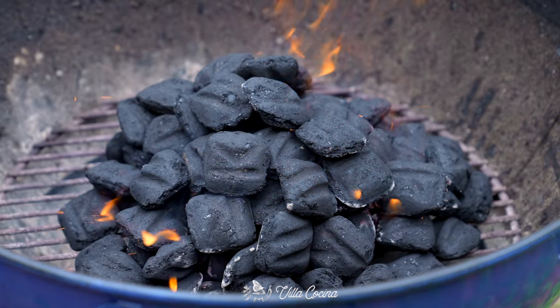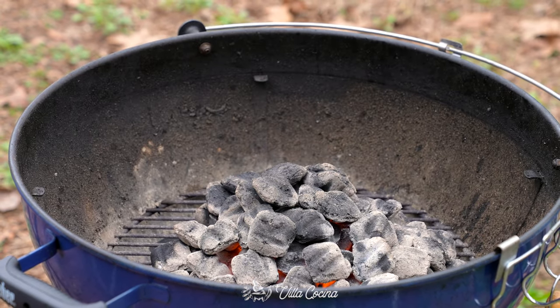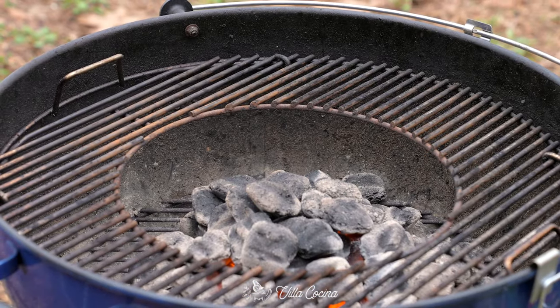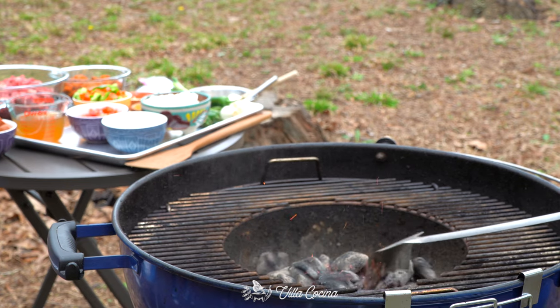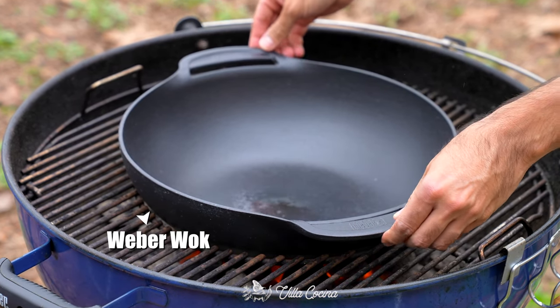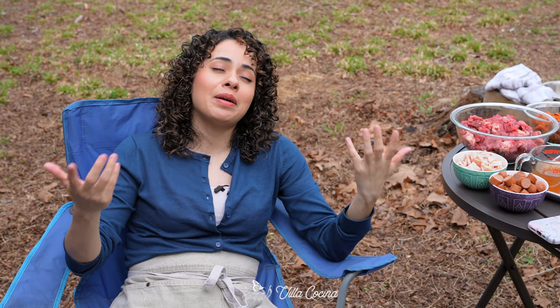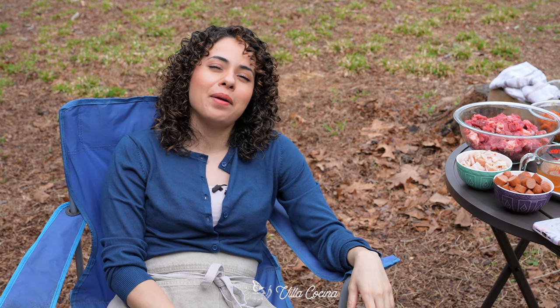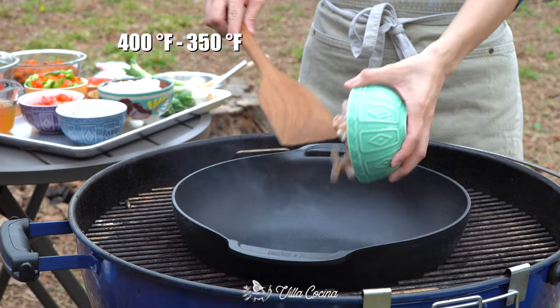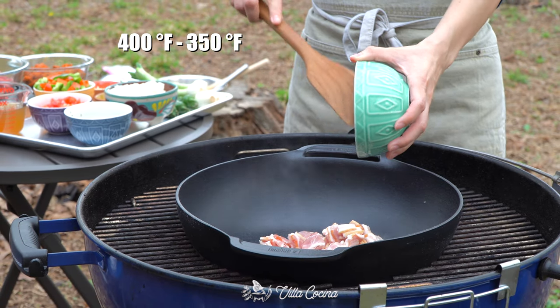We are ready, let's head outside. Nelson is going to get started on the grill. I'll start bringing everything I need outside. Since we don't have a disc, I'll be using my Weber wok. Remove the center of the grates and we have the perfect setup. Starting the grill at about 350 to 400 degrees Fahrenheit. When the wok is nice and hot, cook the bacon.